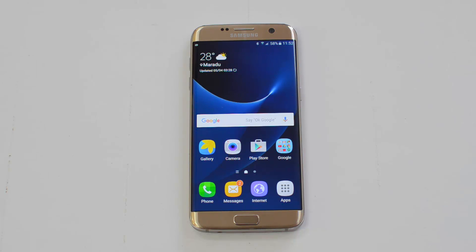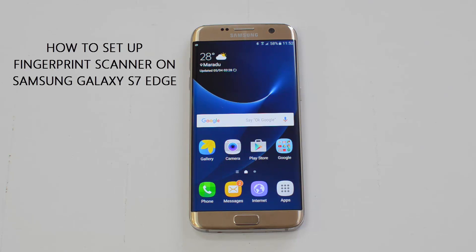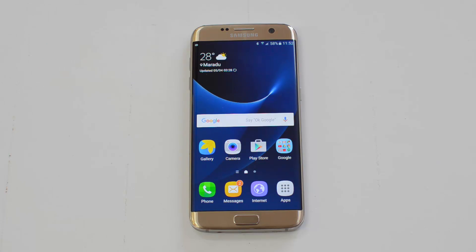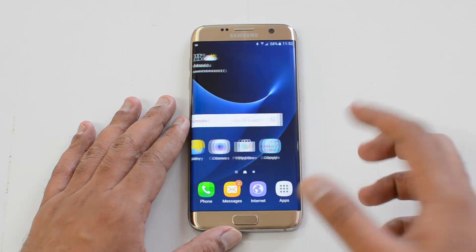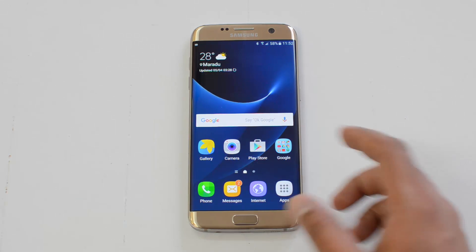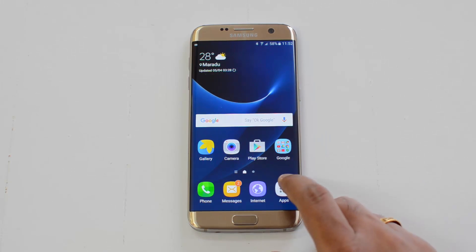Hello friends, this is Normal here for Technique. In this quick video we'll show you how to set up the fingerprint scanner on the Samsung Galaxy S7 and the S7 Edge.